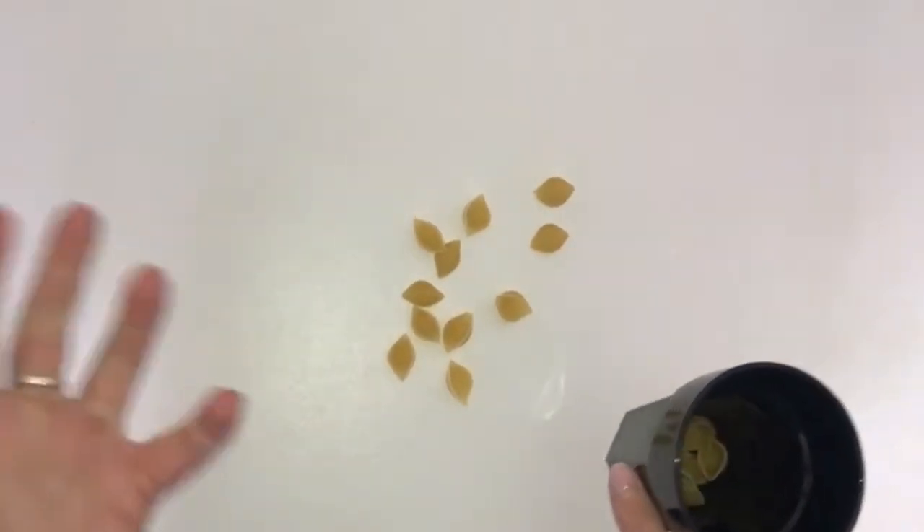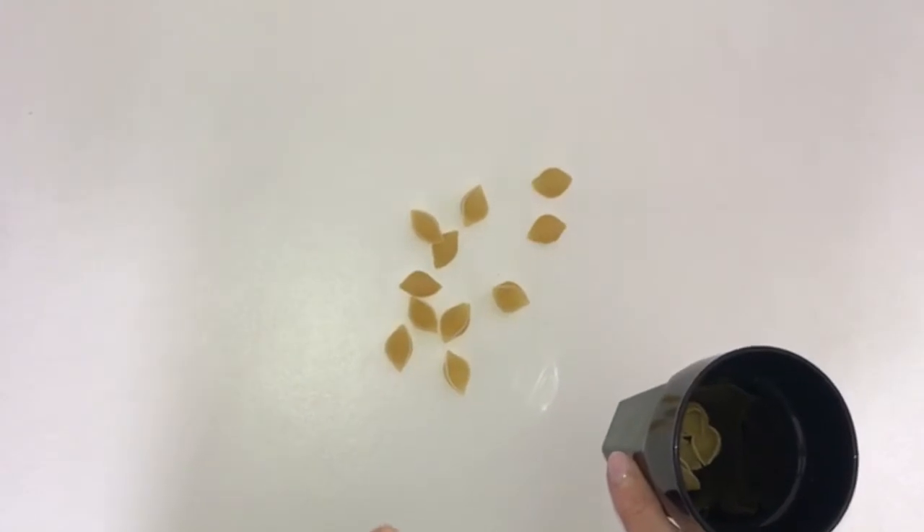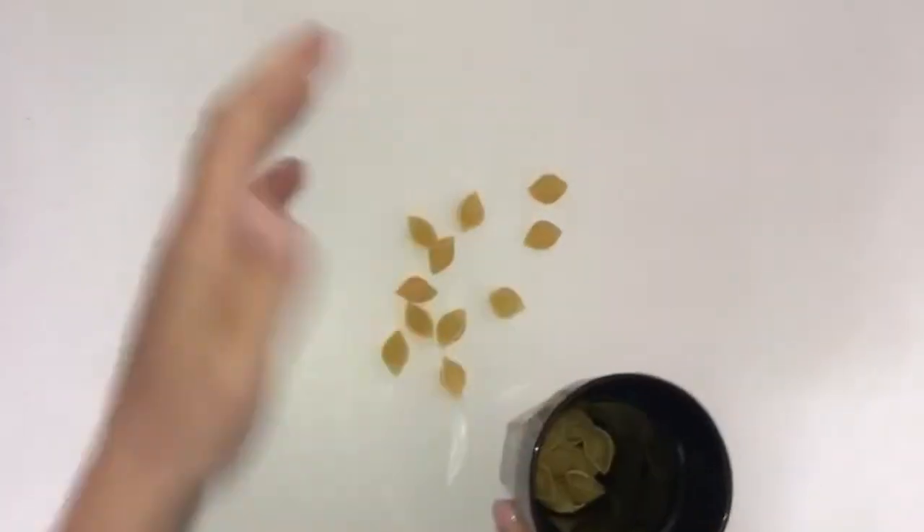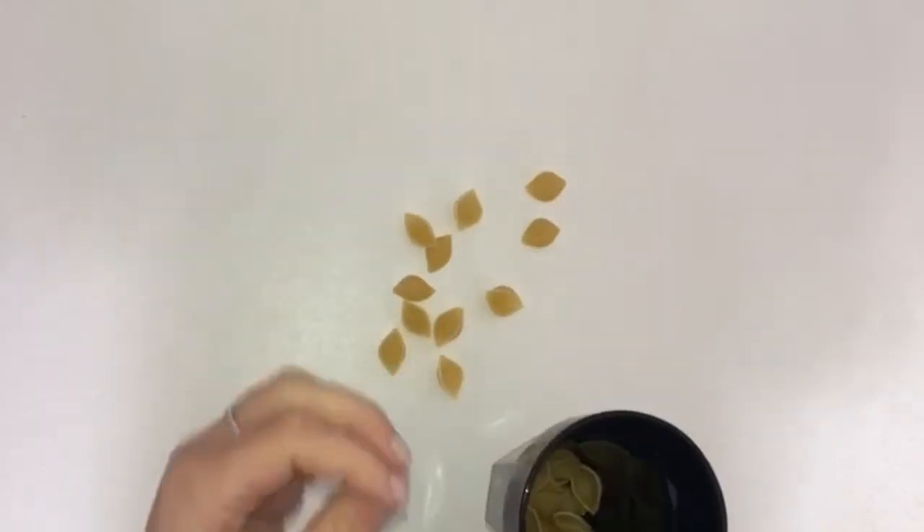If they get a match, they might win a point, and that's a good way of keeping them interested. I know that the primary ones in my class definitely enjoy this. You can take turns playing this and the children really enjoy it.